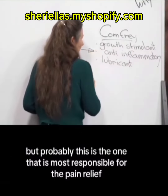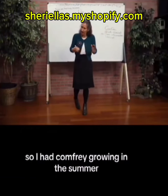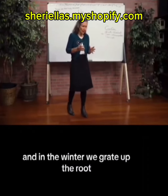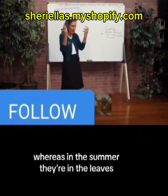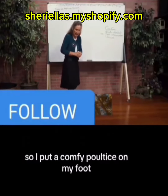The lubricant is probably the one most responsible for the pain relief. I had comfrey growing in the summer — we grind up the leaves in the spring and summer. In the winter, we grate up the root, because all the healing properties go into the root in winter, whereas in summer they're in the leaves.